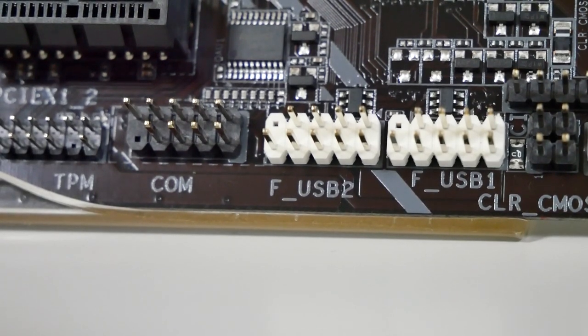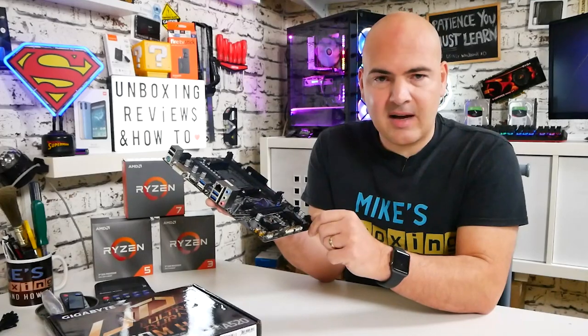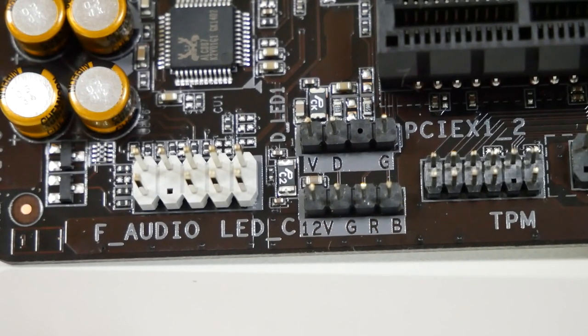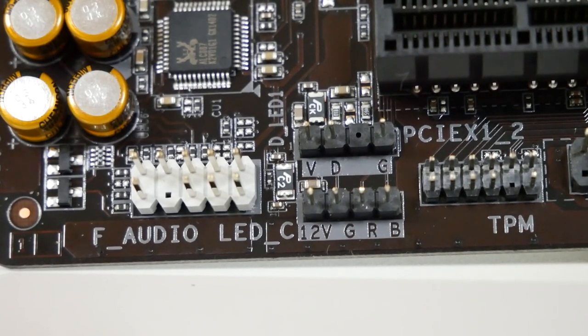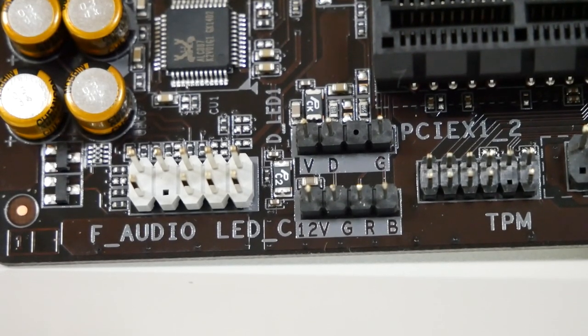Next up is the TPM — Trusted Platform Module — header. Then we have both a 5-volt addressable RGB and a 12-volt standard RGB header, which you can connect to RGB in a case. Both are controlled via RGB Fusion 2.0, manageable both in software and in the BIOS.